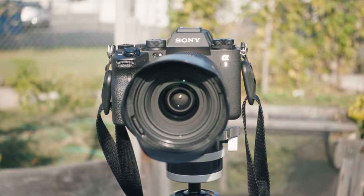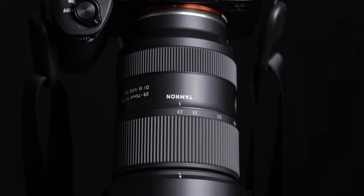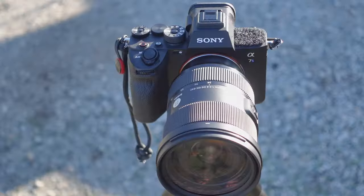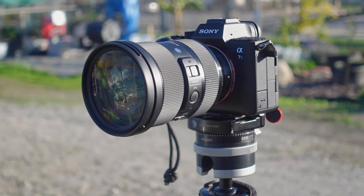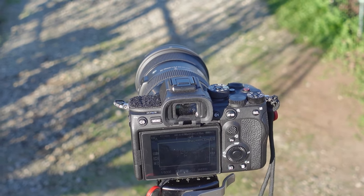Today we're going to do a comparison between the Tamron 20-75mm f/2.8 VX-DG2 and the Sigma 24-70mm f/2.8 DGDN art lens. The Sigma came out in 2019, the Tamron in 2021. Does age make a difference? I would say probably.